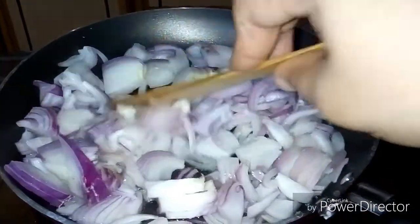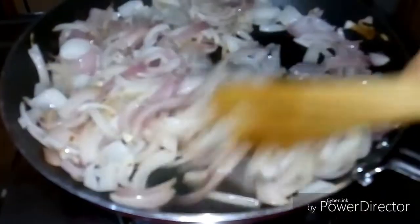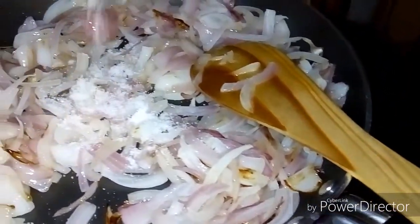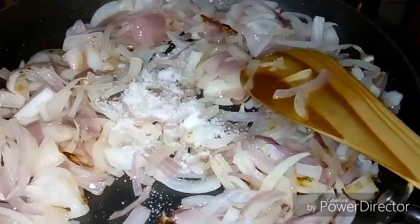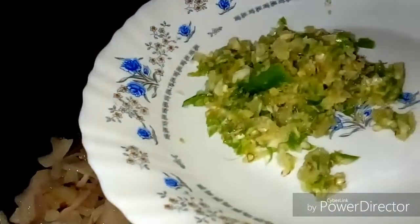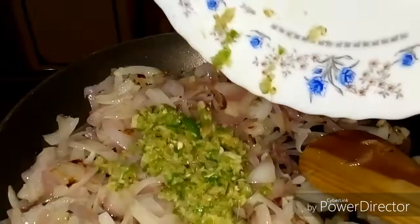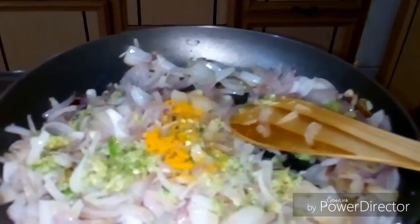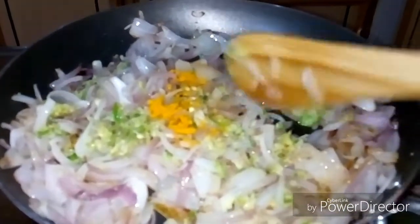I will add the sides. Add 3-4 sides and paste it in the pan.